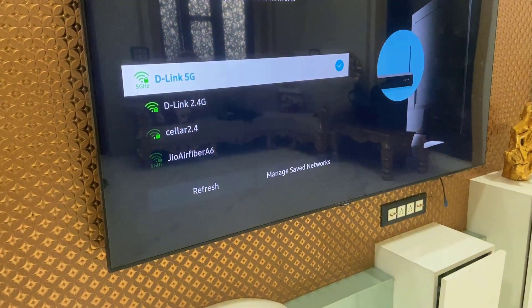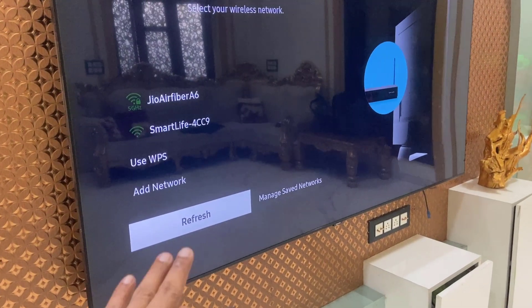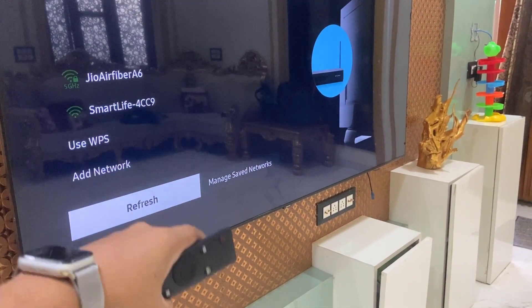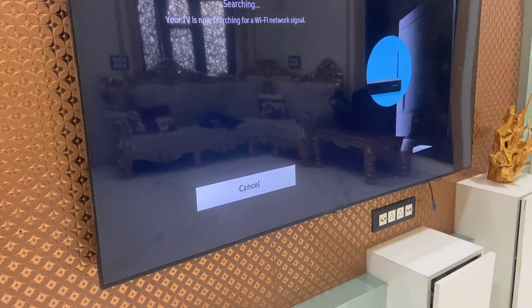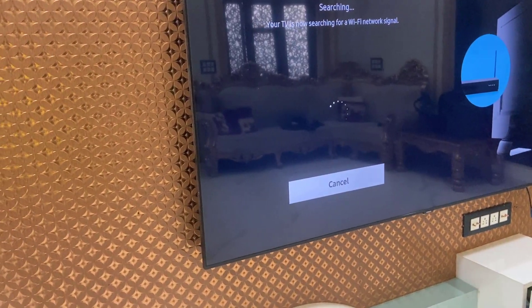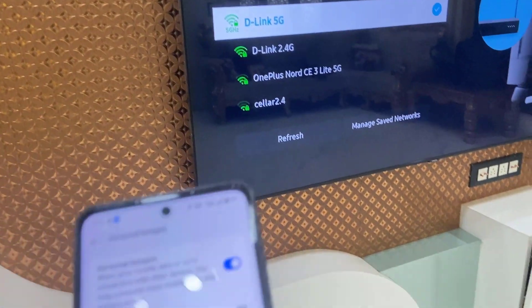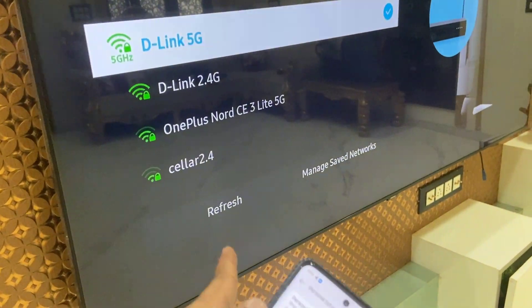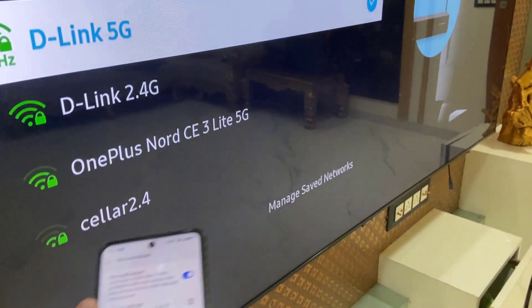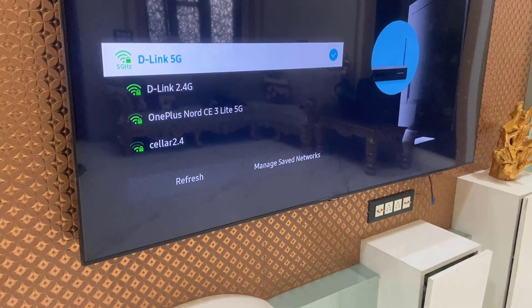Now it's time to refresh the network on the TV. If you don't have a refresh button, just go back and come to the connection screen once again. After refreshing, my phone's hotspot is detected on my Samsung TV — you can see it showing as OnePlus Nord C3. That's my hotspot, so I'll select it.